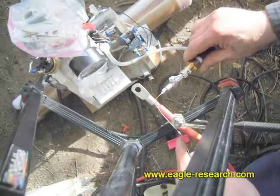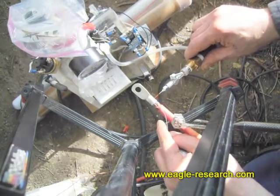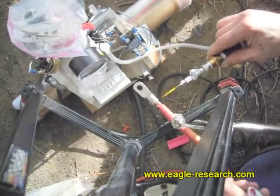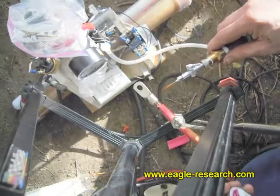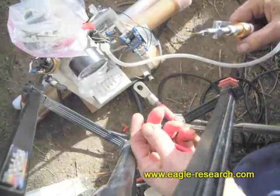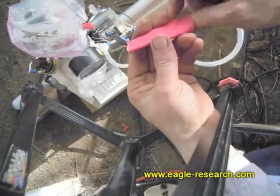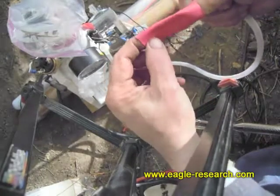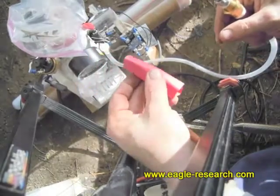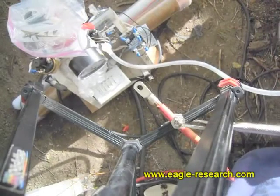We have solder dripping off the bottom, which I just saw. Okay, that takes care of that. Now we don't want that metal exposed, so we'll put some heat shrink on there. The Brown's gas works really well for heat shrink as well. Actually, I just need to trim that heat shrink material back a little bit.